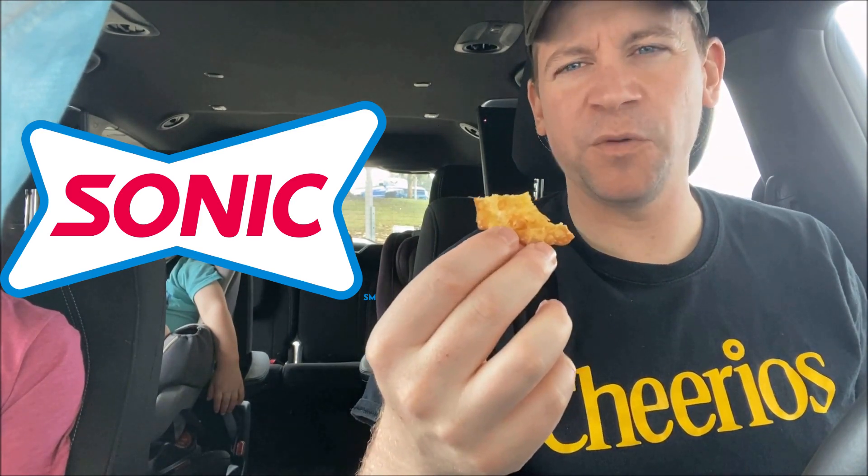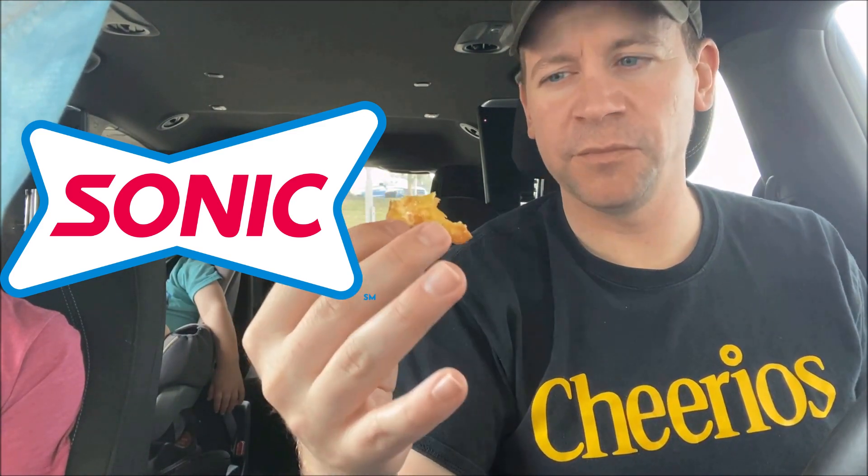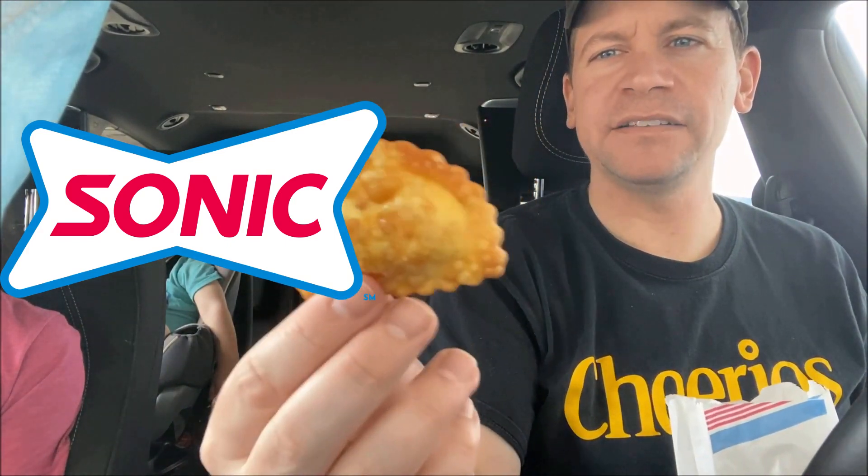It almost has like a pimento cheese flavor mixed with buffalo chicken. I don't know why I'm tasting that because I know that's not in here — don't get me wrong — but it tastes that way. It's really really good. A really savory snack. They look like a sweet fried pie on the outside and you bite into it and you get savory buffalo chicken.